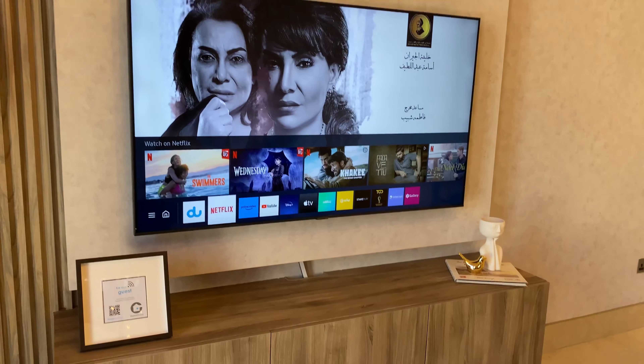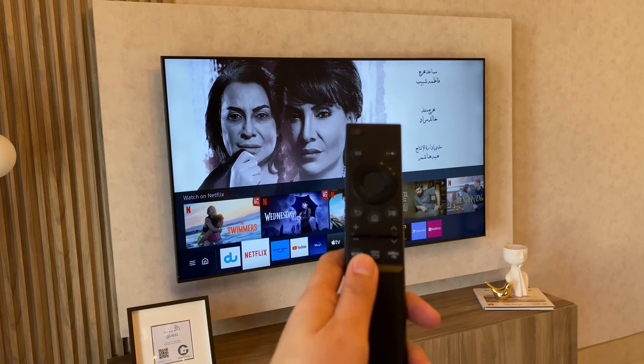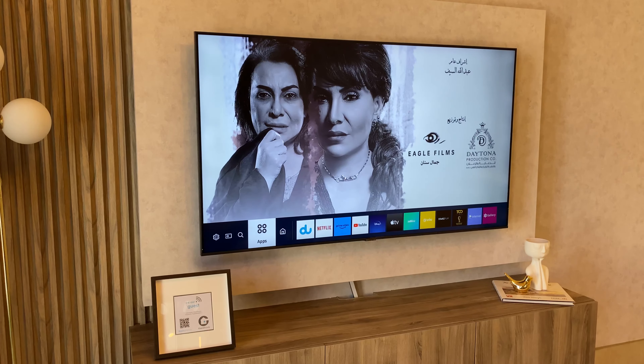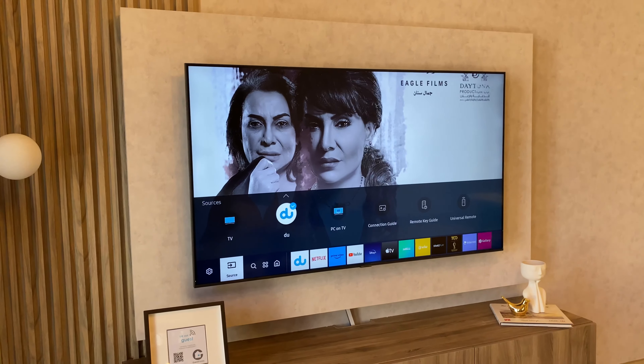And if you want to go back to Netflix, just use this remote, or you can go here and choose source and click it.